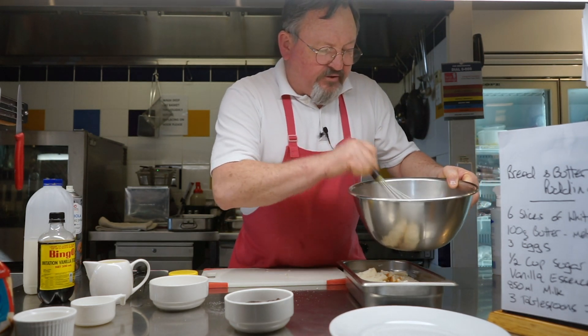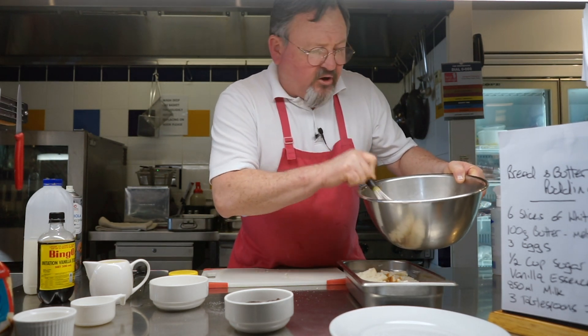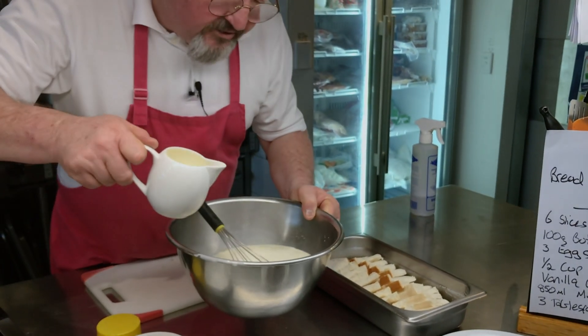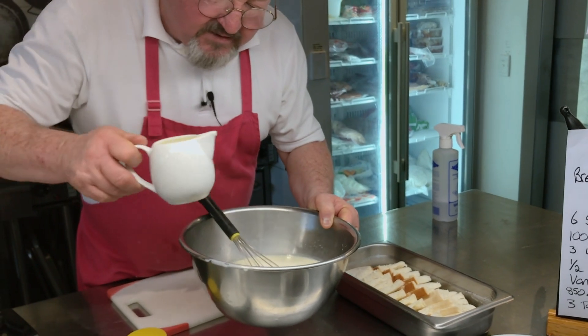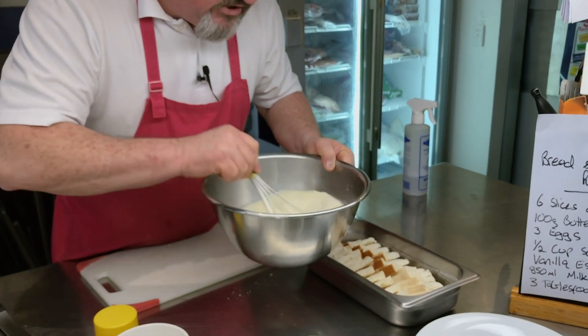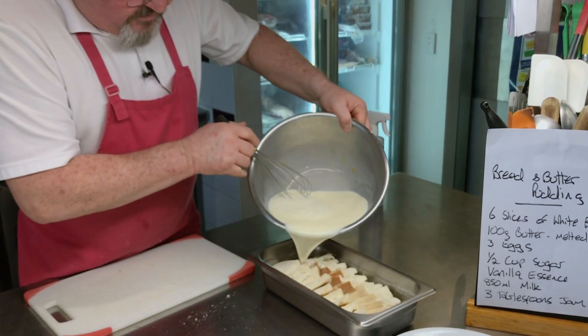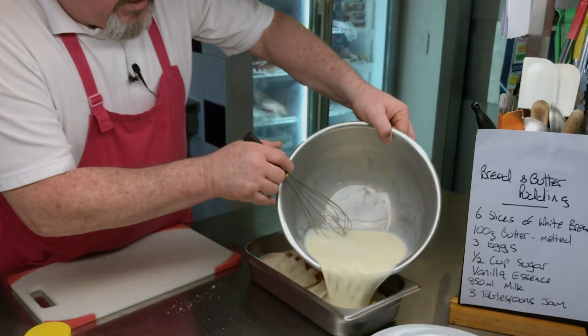Try and make sure that the sugar has dissolved. I'll put a dash of cream in — it just makes it nice and rich. Then pour it over the bread slices.